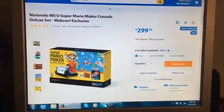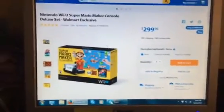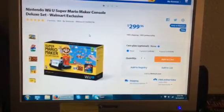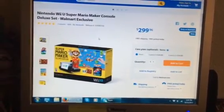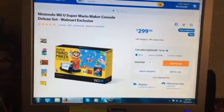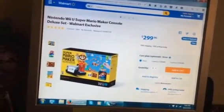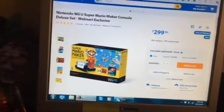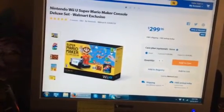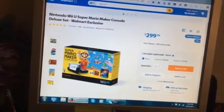I guess this bundle doesn't come with Nintendo Land, which is a game I wanted. I wasn't sure what I wanted between the bundles — the Mario bundles that came with Nintendo Land or Splatoon. But anyways, I definitely want this bundle. This is a game I've been watching gameplays on recently, and this is the most anticipated game I want for the Wii U right now.